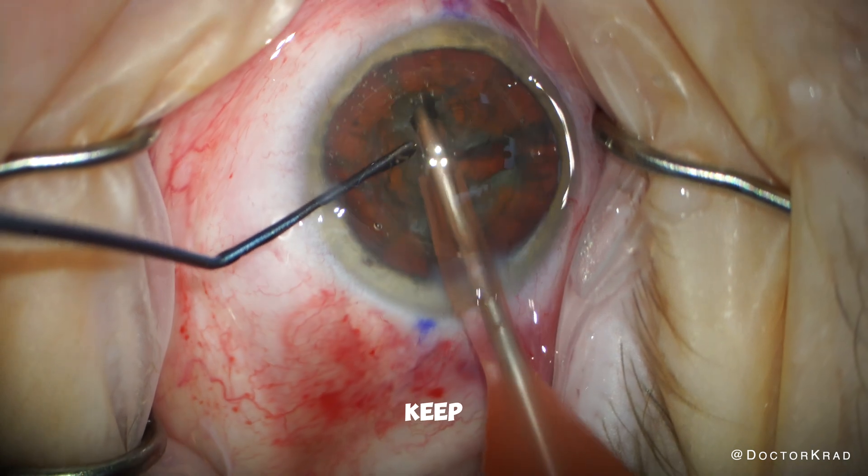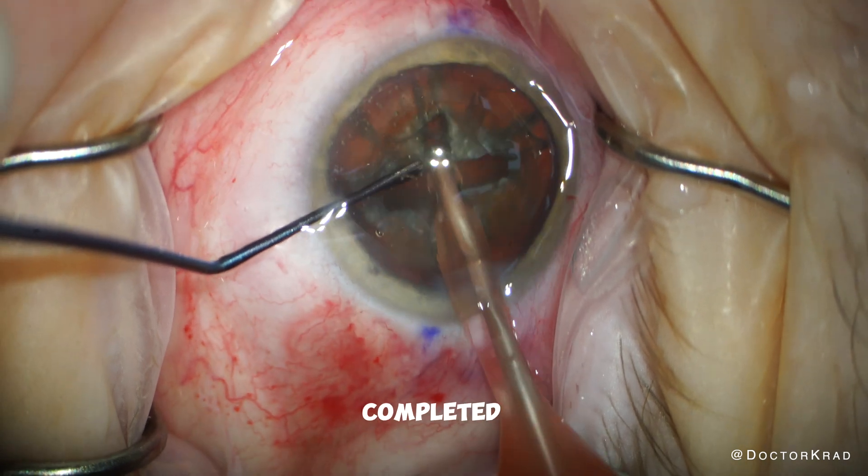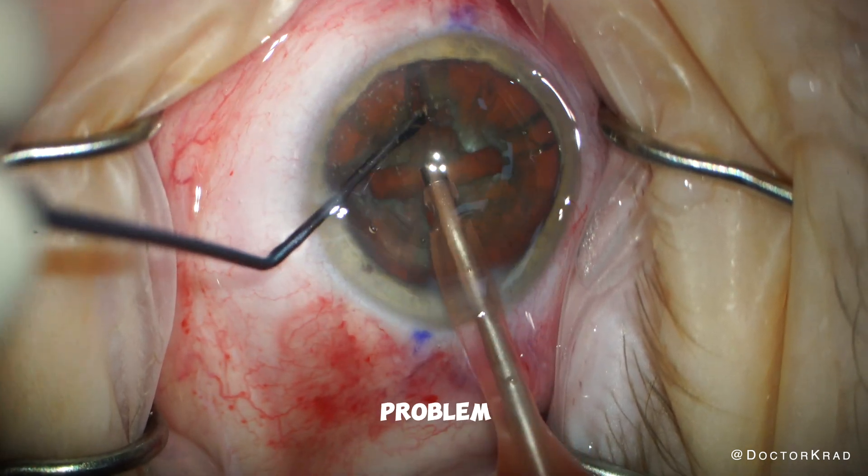It's a good thing lasers keep getting faster and faster. This is important because the more quickly the laser procedure is completed, there is less time for a problem to occur.